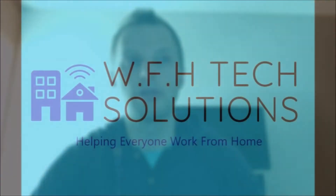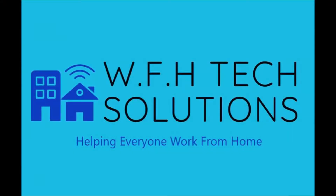Hello YouTube, this is Danny from Work From Home Tech Solutions. I just recently got done doing a project. I'm going to show you six access points, a new router, basically just put it all together for a client of mine.